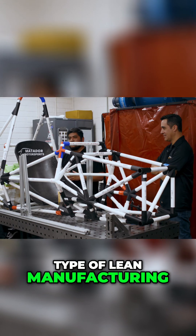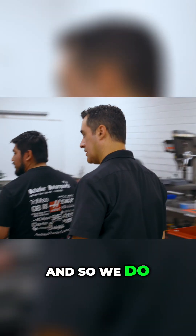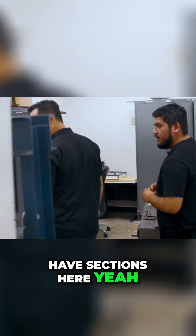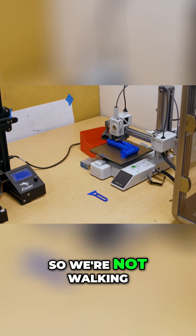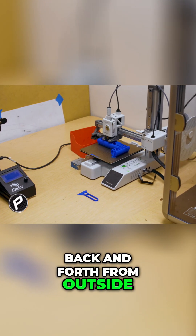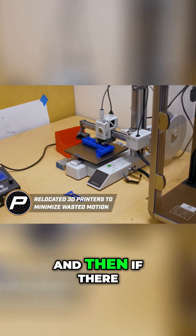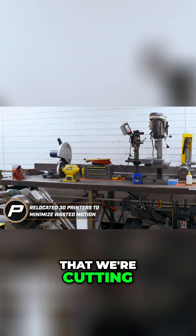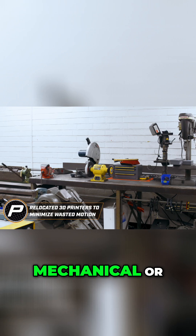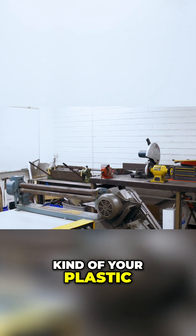We do some type of lean manufacturing in here. Let's go through this room — we have sections here. We have the 3D printing station, so we're not walking back and forth from outside. And if there are any PVC pipes that need cutting, we have our mechanical milling and manual machines — your plastic fabrication area.